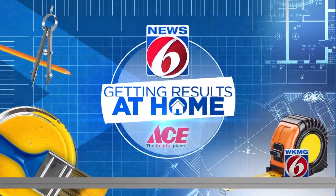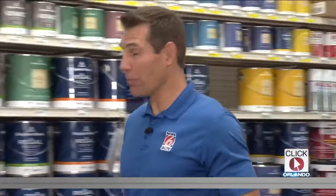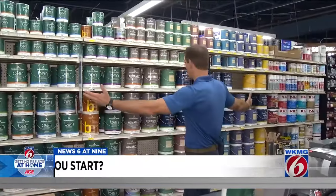It's Monday and that means News 6 anchor Eric Von Aiken is getting results at home. He joins us now from Ace Hardware. I have to confess something — I hate painting, but I do it myself because it saves me a ton of money. And I know you could do this too, but where do you start?